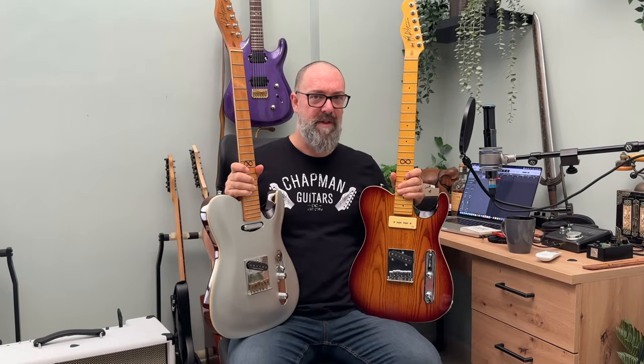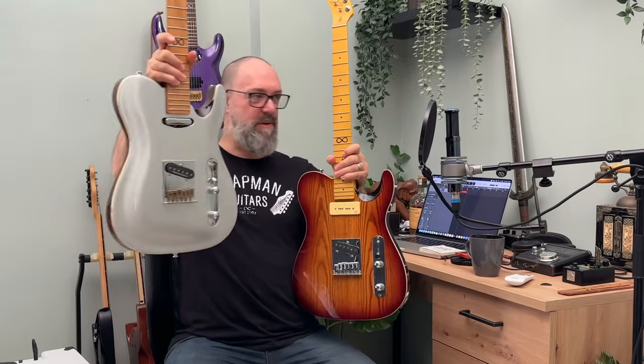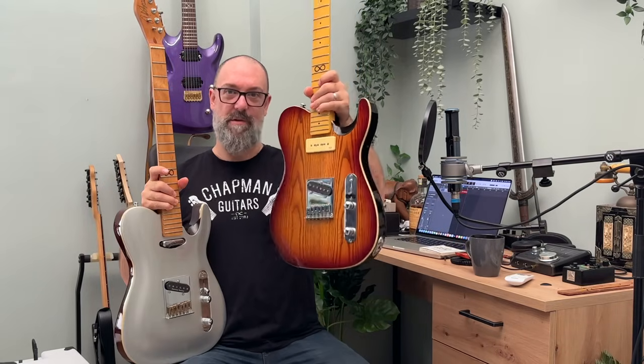Greetings! I'm Rob Chapman and welcome to Traditional vs. Traditional. Two guitars, kind of the same, kind of different, both from Chapman. I am monumentally biased and in this battle of the shred only one guitar can win and you will decide in the commentary section below. Pro Traditional or Traditional Standard.